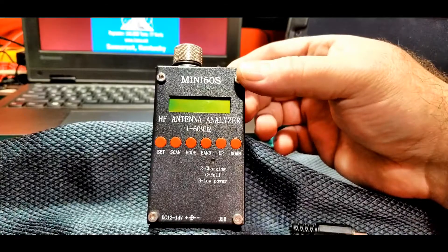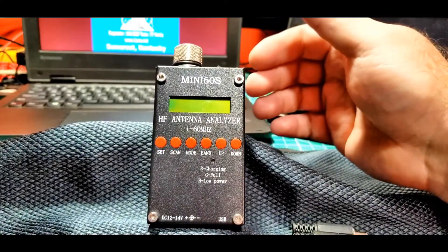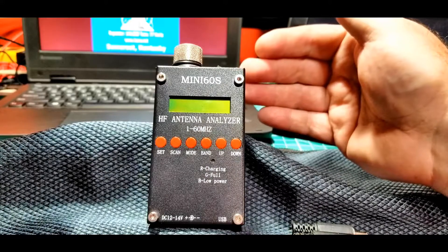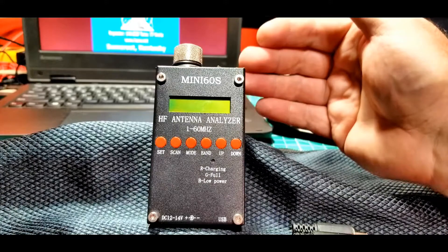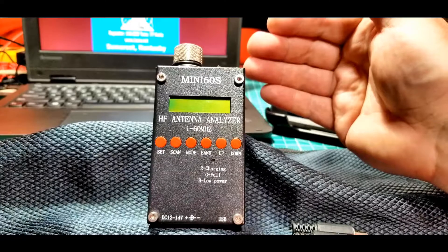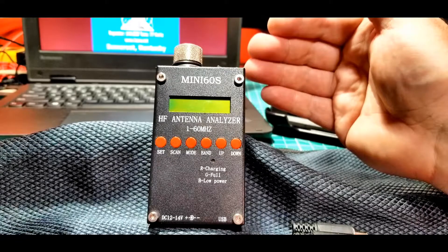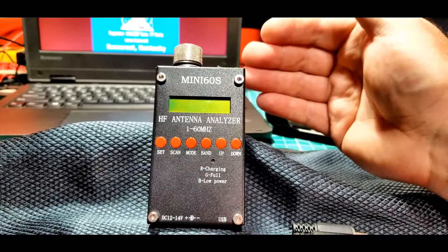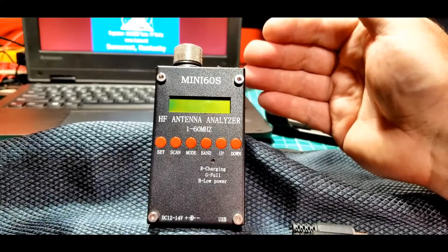We just want to introduce this in this segment and then go into some of the functionality it has. It's basically a fairly simple analyzer. It doesn't have some of the features of the MFJ-269CM that Brian, KY4BDP, has — that was the first analyzer in our series. The MFJ units are very good and have a lot of features, but they're quite large, with a lot of empty space in the metal cabinets. Almost everybody has had one of those in various versions over the years.